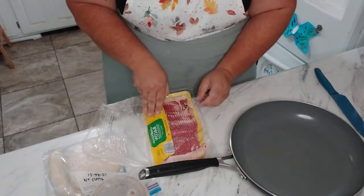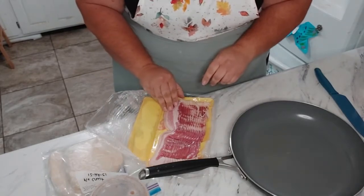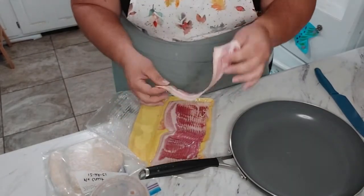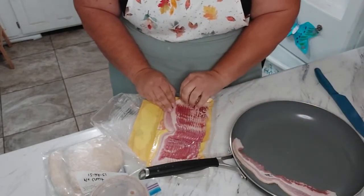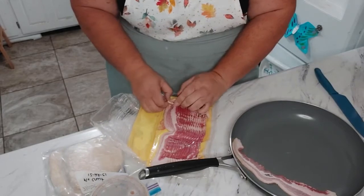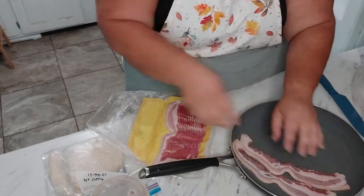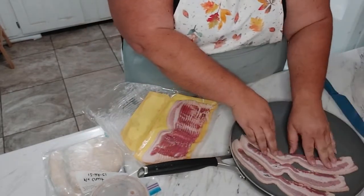We do not grow our own pigs on the farm because we do not eat very much pork, so when I need bacon I do have to buy it. This is the lower sodium bacon from Aldi, which is a pretty good price and it's a pretty good bacon.